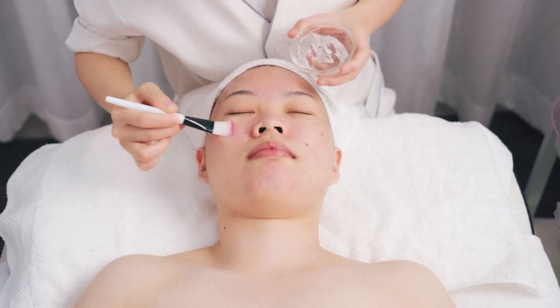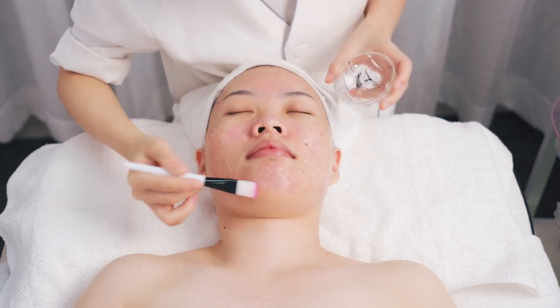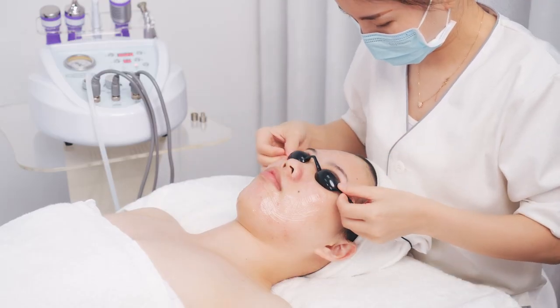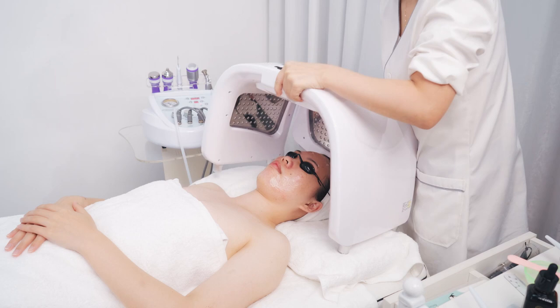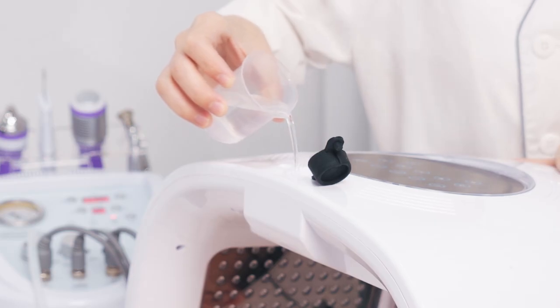Apply moisturizing base mask on the face evenly. Use the PDT folding lamp device. Put the eye mask on the customer's eyes. Put the device over the customer's head. Open the infusion hole to infuse pure water.